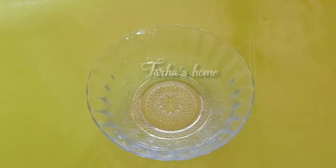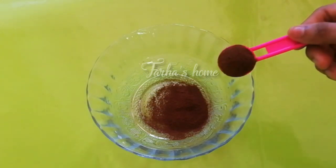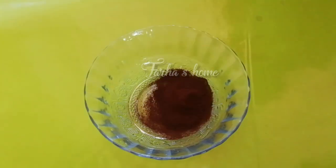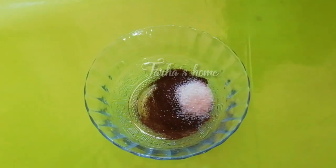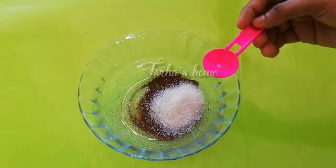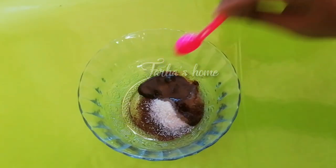Take 2 tablespoons of instant coffee powder. Place it in a bowl.